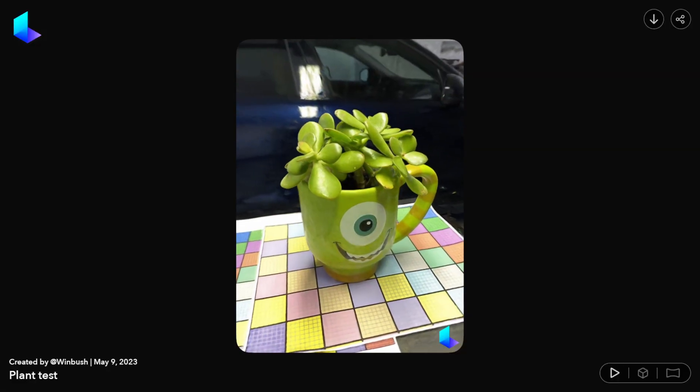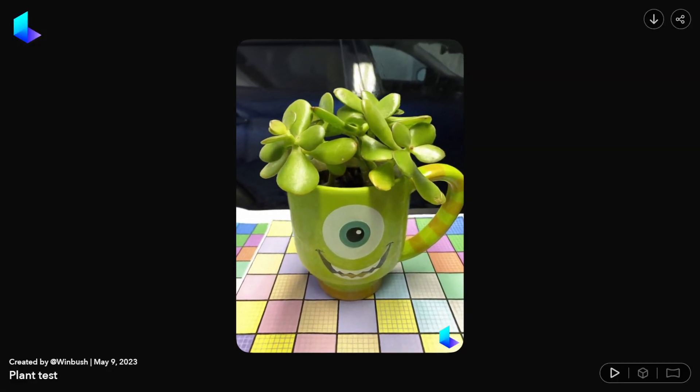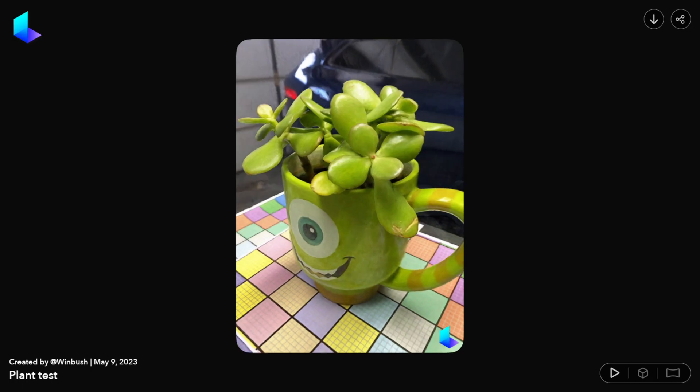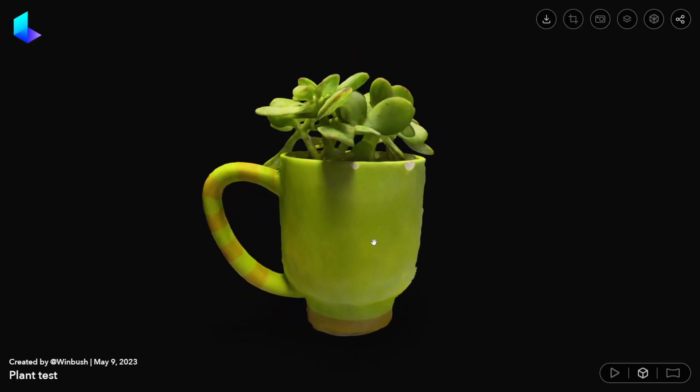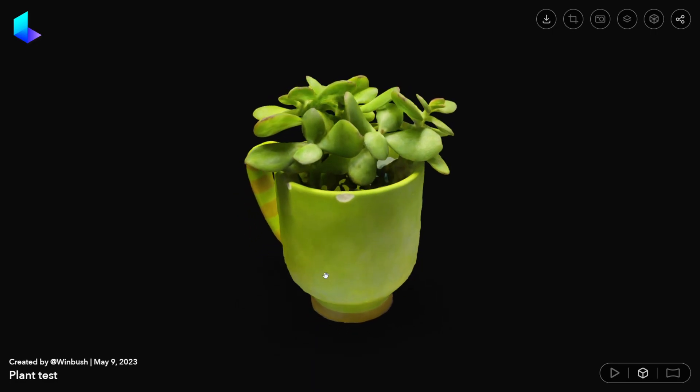The result was really impressive because I wasn't sure how it was going to act with the reflection. I had multi-colored grid paper down and I noticed it was picking up a lot of reflection off it, but as you can see in the scan, it actually pulled it off really well. I can pull in and out, I can see the chip on the cup and everything — it looks really good, which I was really impressed by.